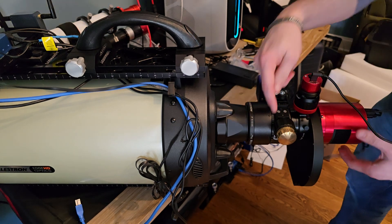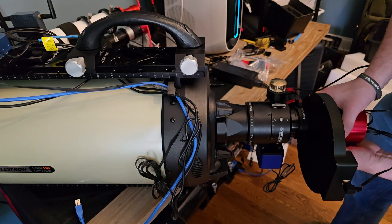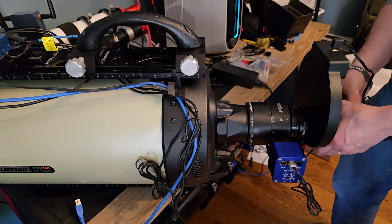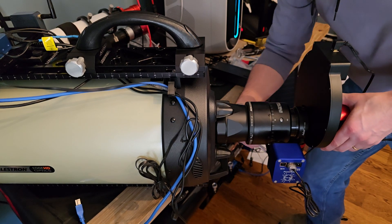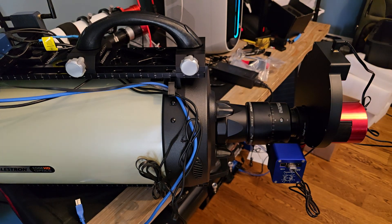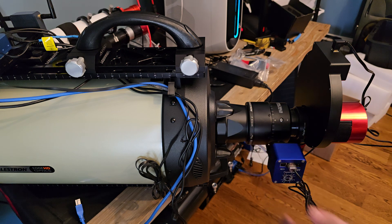My rotation lock got caught on this, but going that direction worked out fine. Now that's on the bottom, I'll tighten that up. There we go — the entire unit. We've added the reducer here, and everything else remains the same as before.